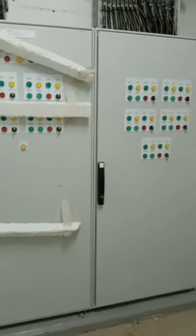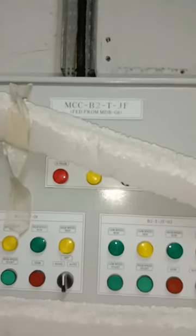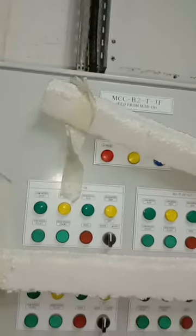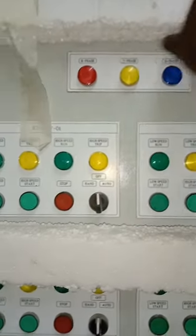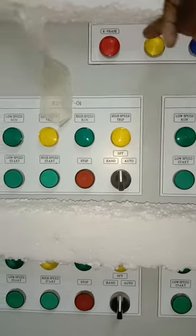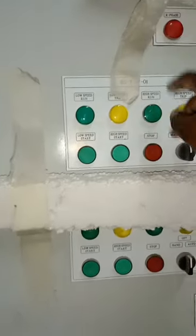What we're discussing is an MCC panel which is used to feed jet fans. As you can see, this is the name of the panel: MCCP2TJF. On the outer part of the panel we have three indicator lights — R, Y, B — which are used to indicate the healthiness of the supply.